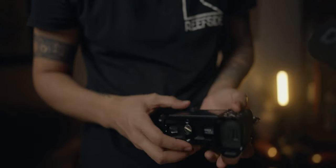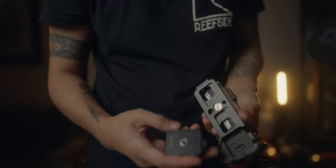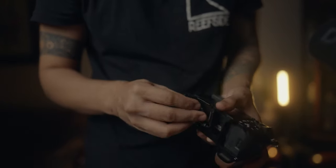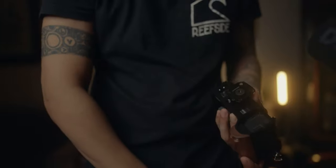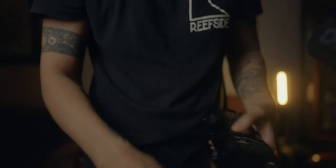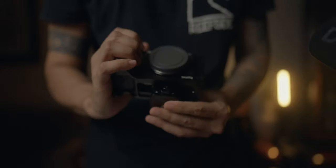How this thing works is it has a — like a generic quick release plate — it has a thread below, and you just mount the SnapLock Plate in your camera. It's that easy.